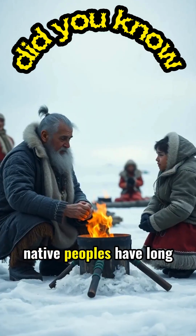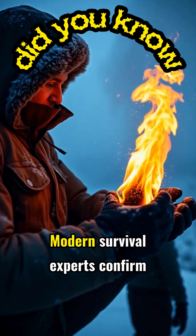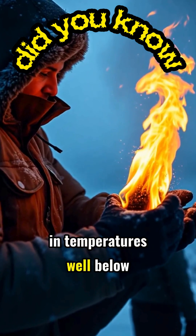In the Arctic, native peoples have long known this technique for emergency fire starting. Modern survival experts confirm this method works even in temperatures well below freezing.